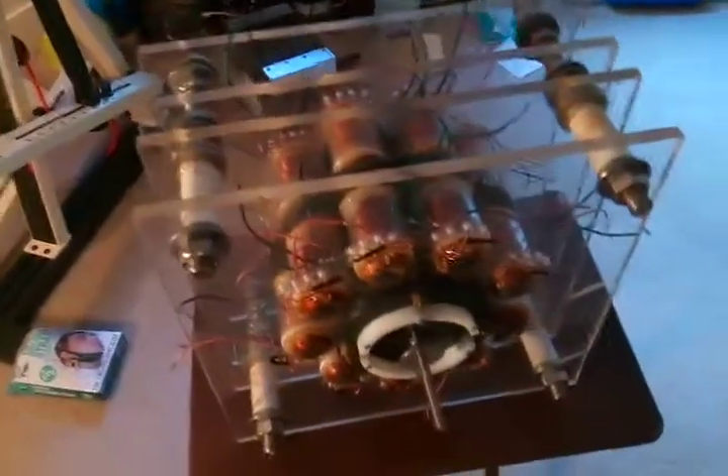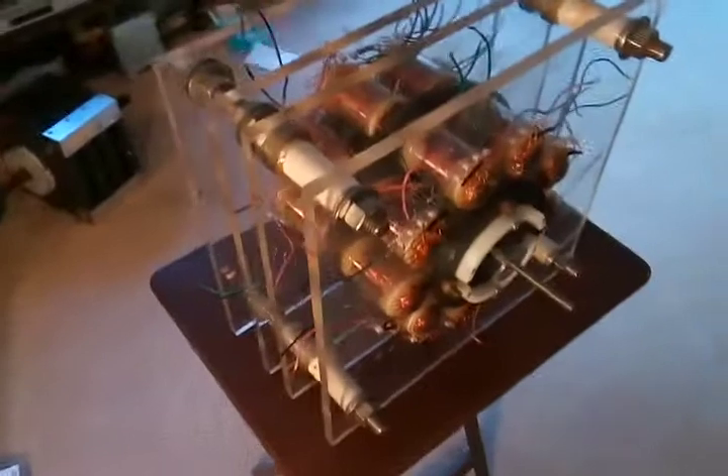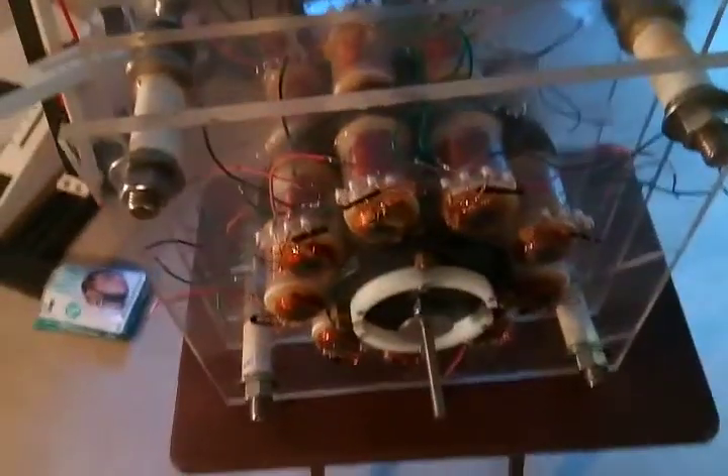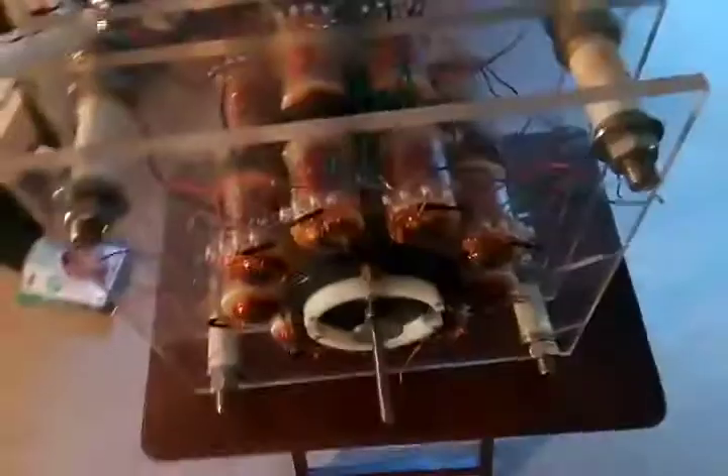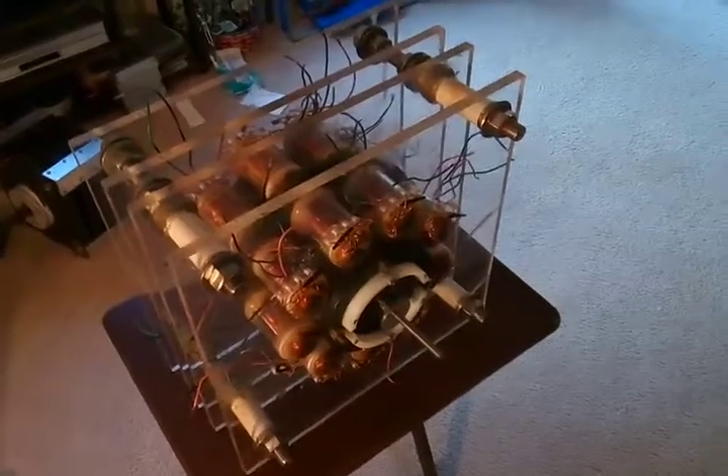Anyway, I'd take $1200 for it, or offers. I'd like to sell it to anybody who wants to work on it. I'd say it's really worth $5000, and I'll take $1200 or less. Thanks for watching.